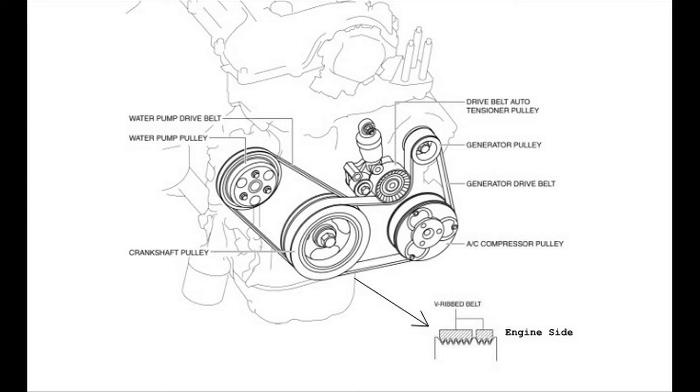The belt tensioner that has gone bad in our case is the unit that provides tension in the serpentine belt. The video link in the upper right-hand corner will show you how to remove and install the belts.